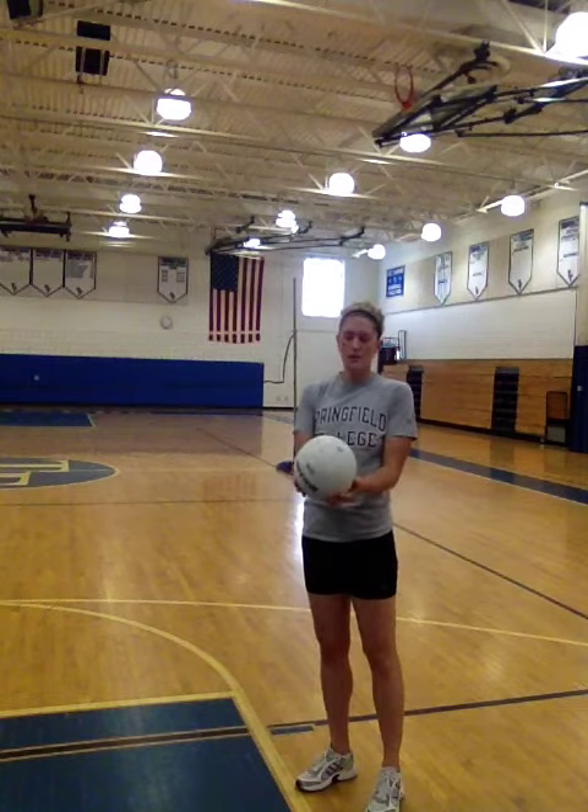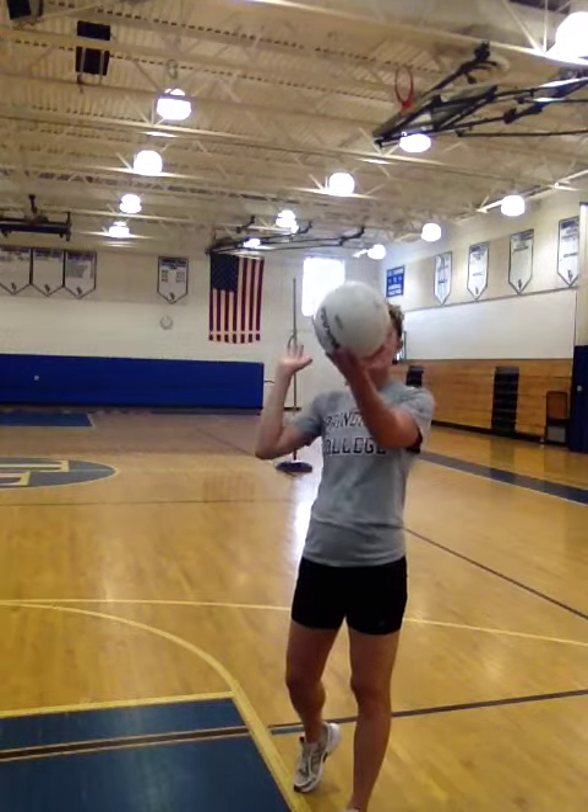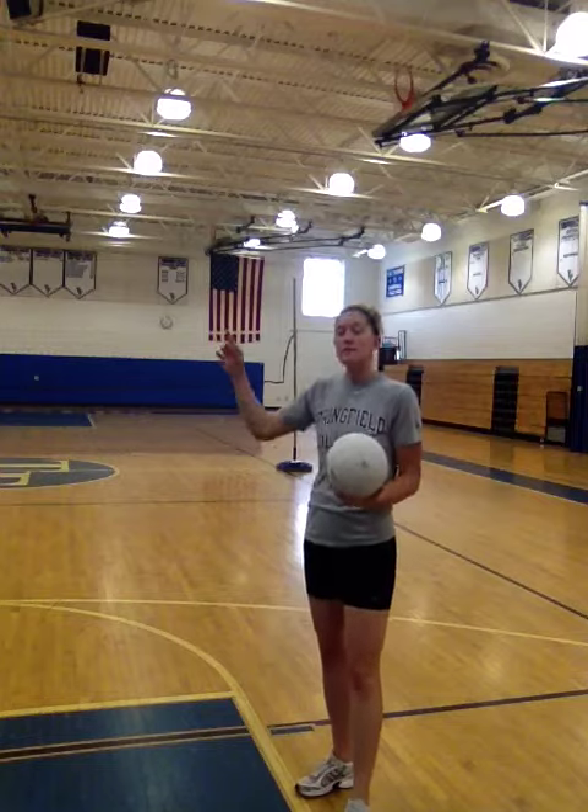How will you do that? You can either serve underhand or you can serve overhand, as long as the ball gets over the net. If you do not get the ball over the net, the ball goes to the other team and they get the point because of what we talked about earlier with rally serving.